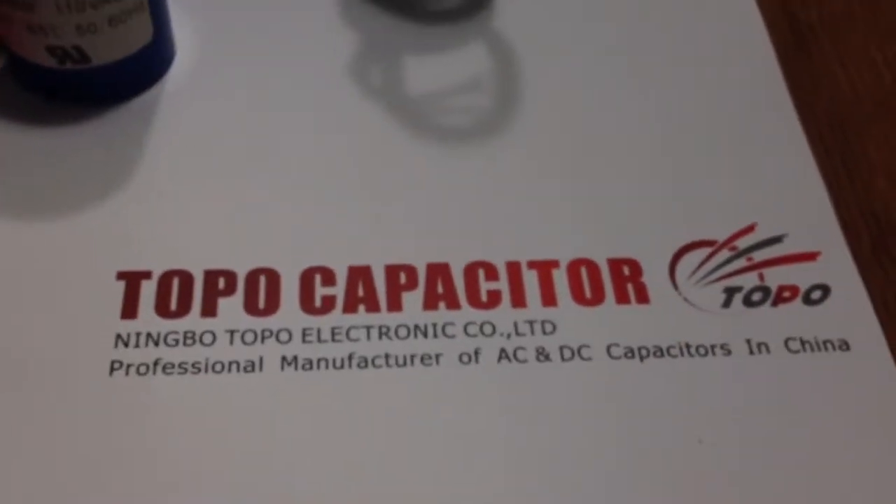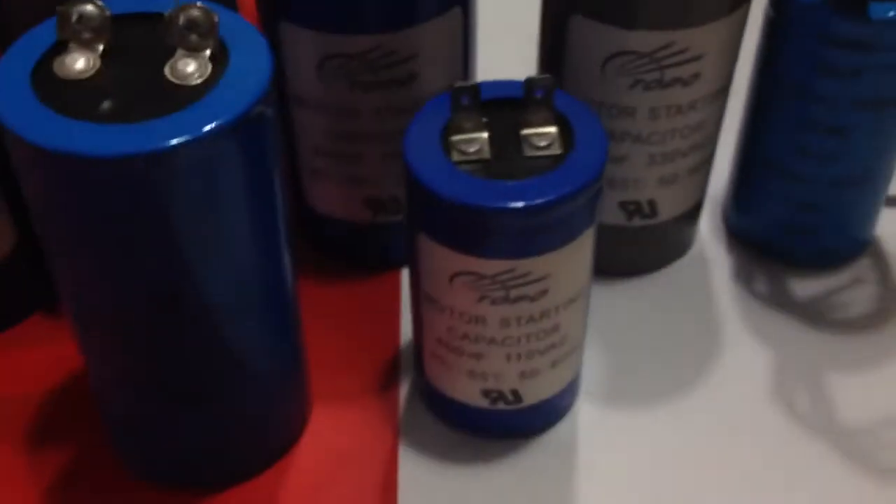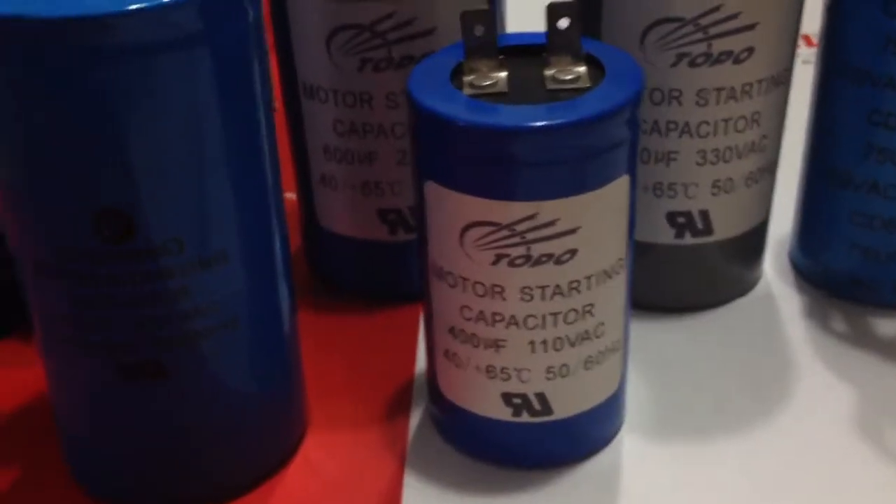Please call me at 008613957083636 or add my Skype at opacapacitor.com if you're interested in our capacitors. Thank you.